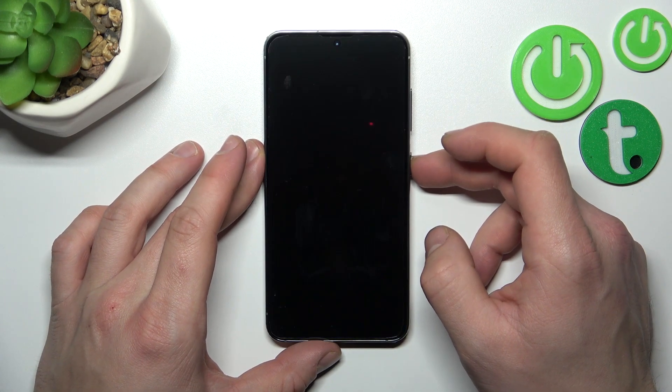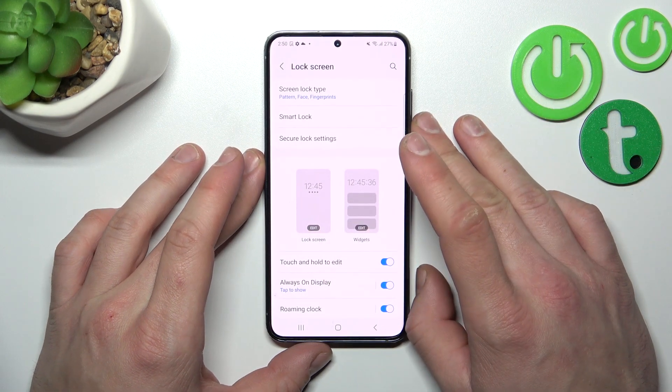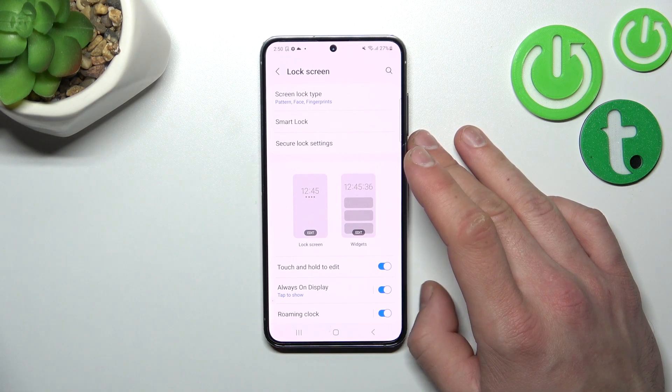Now let's use the fingerprint to unlock the phone. Tap Done and use the fingerprint to unlock the phone. And that's it for unlock methods — if you find this video helpful, please leave a like, comment, and subscribe.